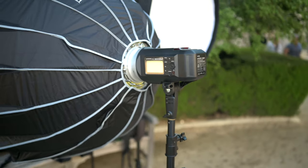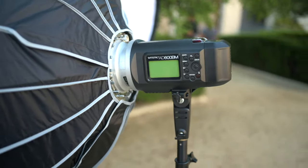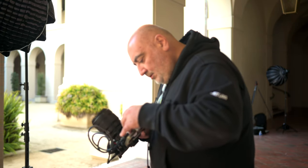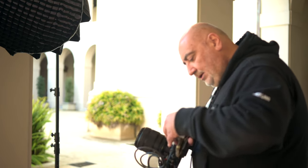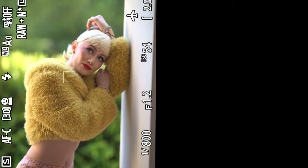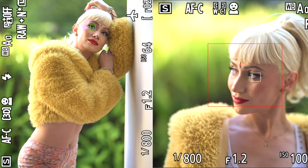Today I'll be using the Godox AD600 Flash Unit with the Aperture Dome 2, and we'll be doing high speed sync, which will give me the ability to shoot at very high shutter speeds — 1000, 2000, 4000. Enjoy the 85Z portrait images, guys, and let me know what you think in the comments below.